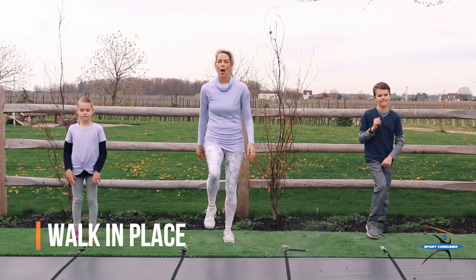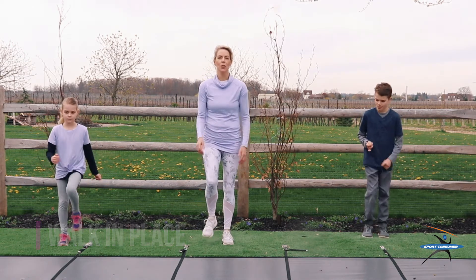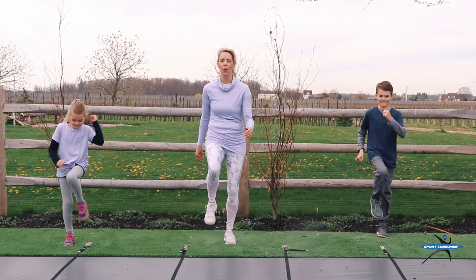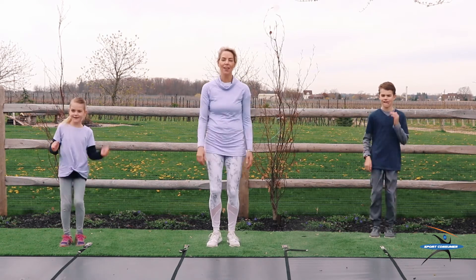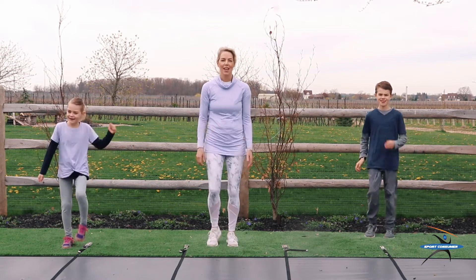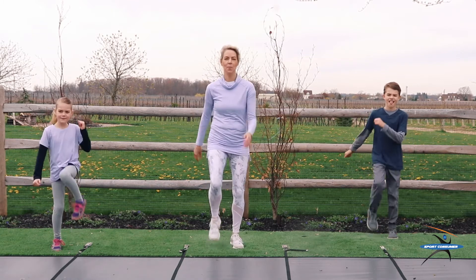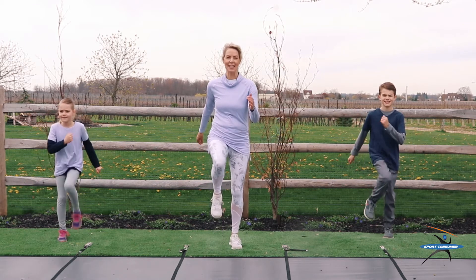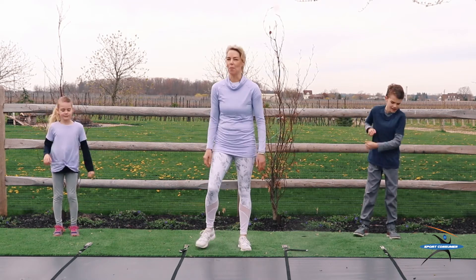Let's just walk in place, and we're going to walk in place for 20 counts. As we're counting, I want you to lift your knees up a little bit higher as we go. Here we go. 1, 2, 3, 4, 5, 6, 7, 8, 9, 10. Halfway. 11, 12, 13, 14, 15, 16, 17, 18, 19, 20. Good job, everybody.